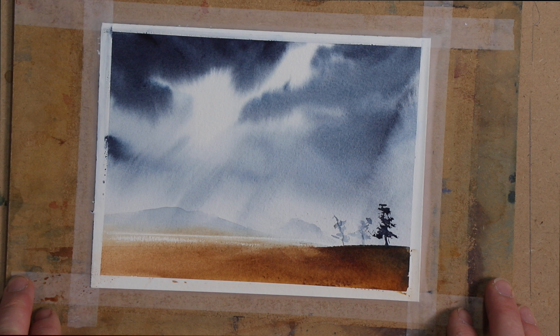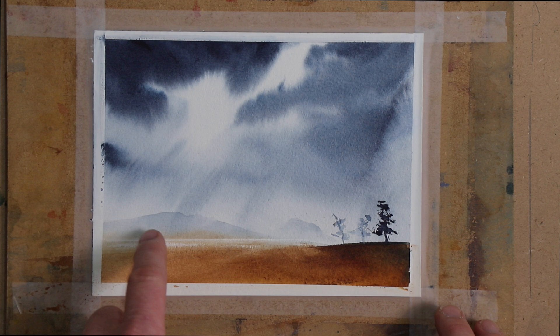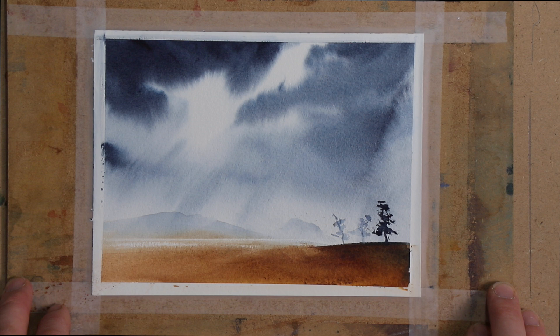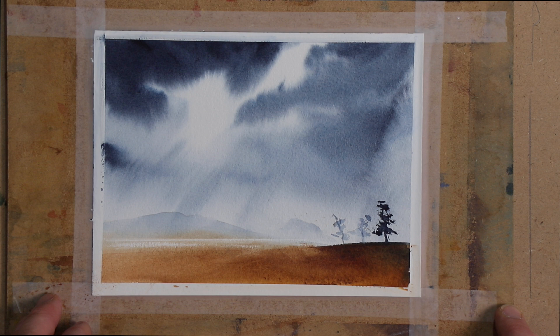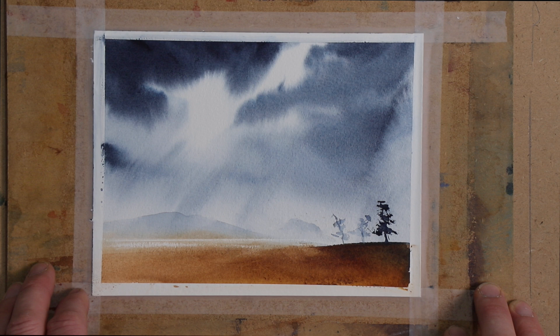So thanks for joining me for this — it's a nice simple landscape for beginners in watercolour, but there are lots of nice processes that can help you build upon to paint more complex paintings. If you liked this then please press like, and if you'd like to know about future videos then press the subscribe button and the bell button so you get notified about all my videos. If you'd like to learn more about watercolour, you can join me on Patreon. Thanks for joining me this week and I'll see you in a week's time. Good night.